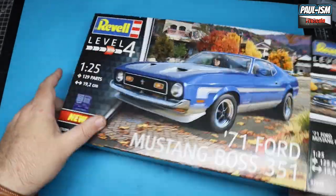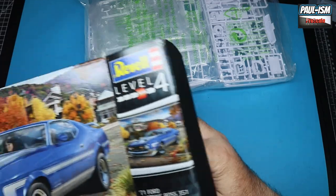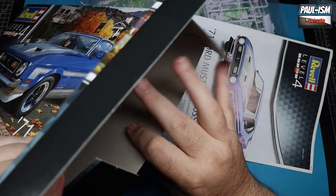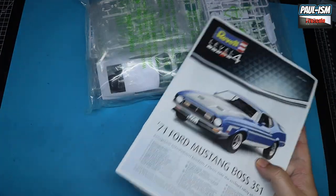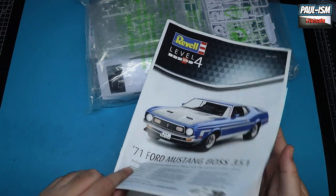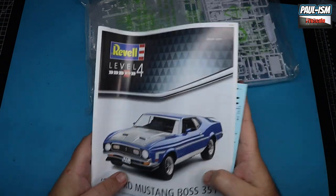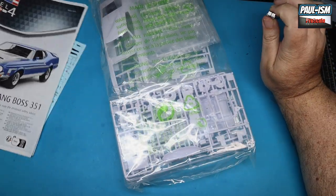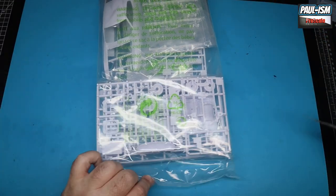I've opened it but not really looked at it — it's all still sealed in its bag. We've got the box, which is the typical end-opening Revell box which are horrid but it is what it is. We've got the instructions, a pretty comprehensive decal sheet which we'll look at in a bit, and then a mass of plastic to look at here.